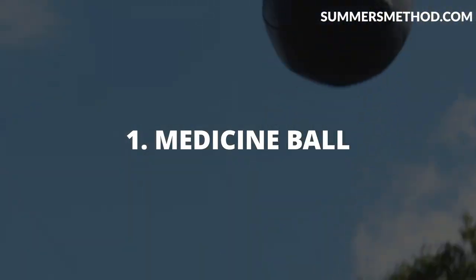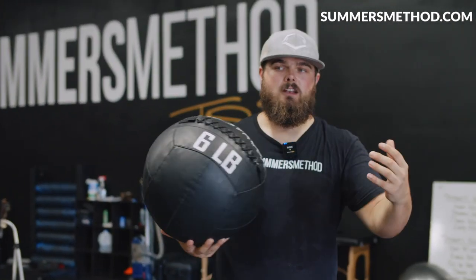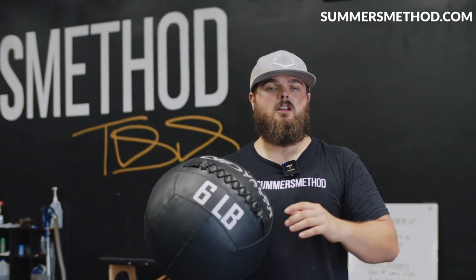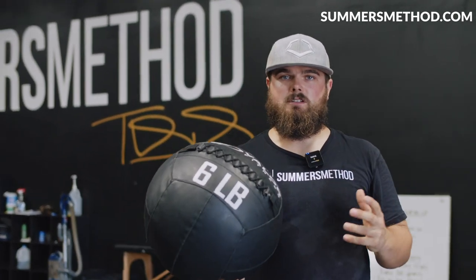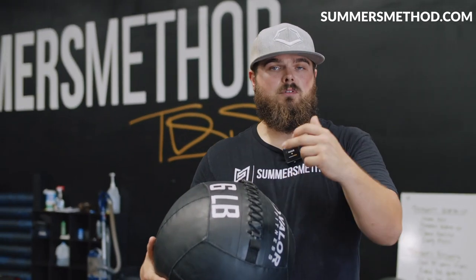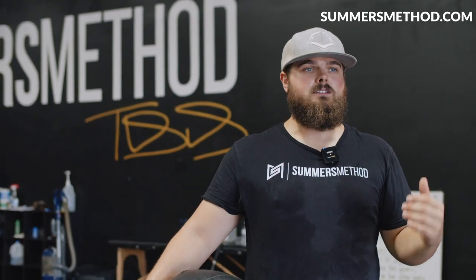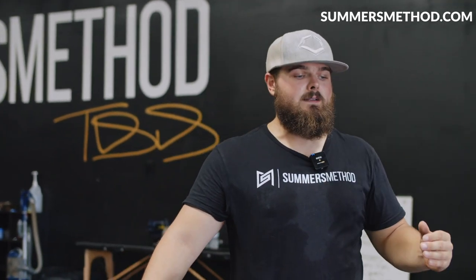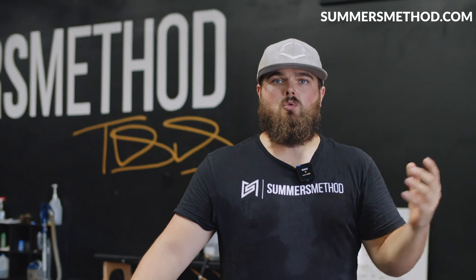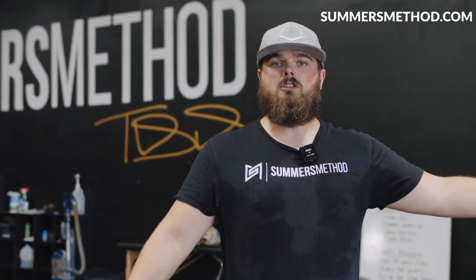Coming in at number one — you may have guessed it — is med balls. A lot of guys ask what size med ball works best. It all depends on the exercise you're doing. We do a lot of rotational power stuff in here, so I like using lighter balls so we can throw them a lot harder — your four to six, your eight pounders. It all depends on what adaptation you're looking for. If you're looking to do heavy med ball slams, go grab your 20s and above. But when we're trying to bridge what we do in the weight room to the field, we need that skill component, so I like to use the lighter ones so we can throw them a lot harder.